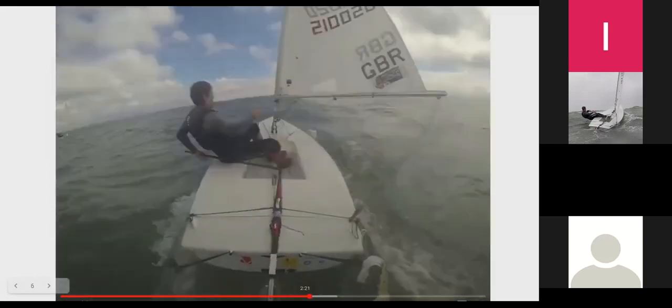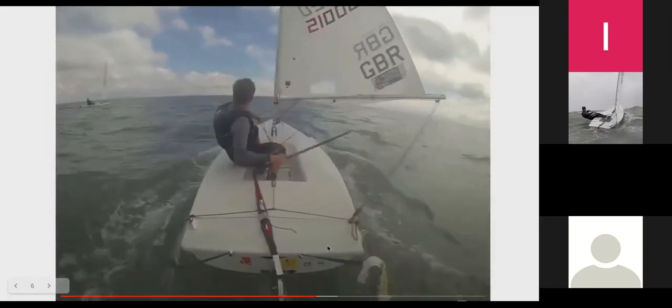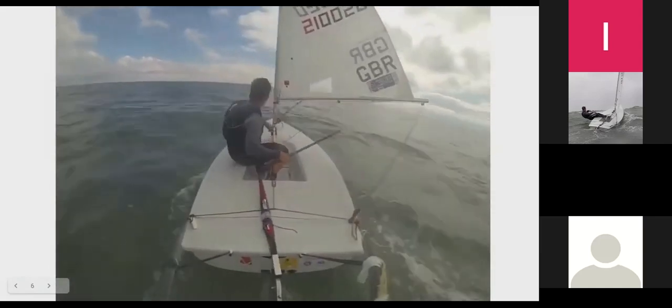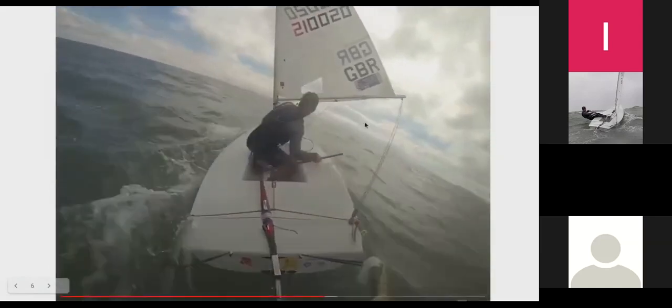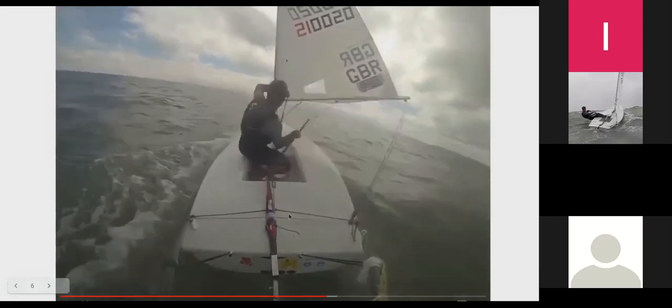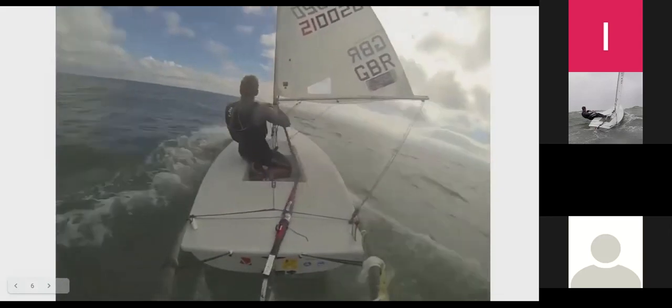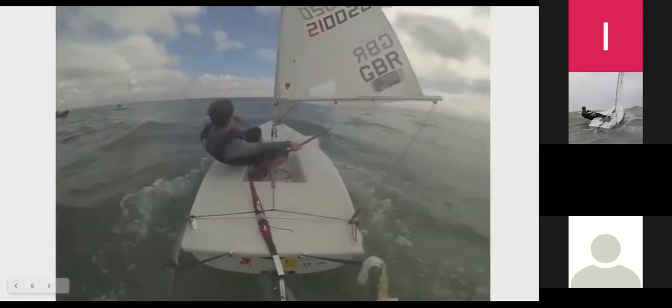Now I'll look at how you transition between those angles — what I call an upturn and a downturn. At this point I'm on quite a high angle, a strong reach, heading towards another boat. Over the next few seconds I'm bearing away: I let my mainsheet out a little bit too far, which makes the boat heel on top of me, and when the boat heels on top of me it wants to bear away. I then let the rudder follow that turn, and when I've reached my angle I sheet in again.